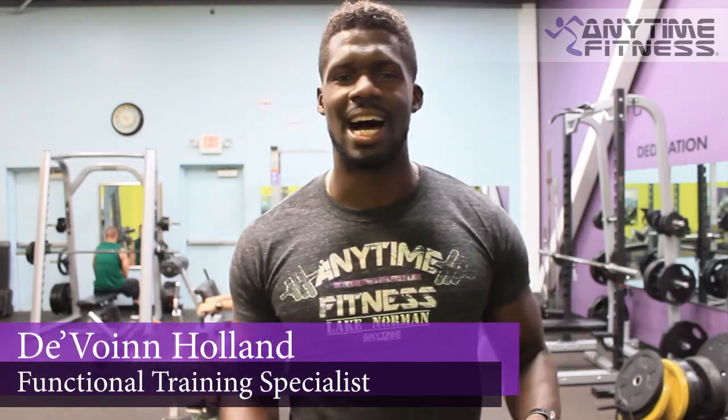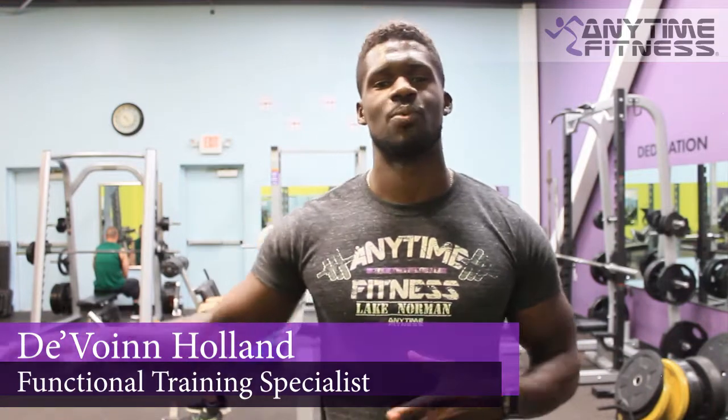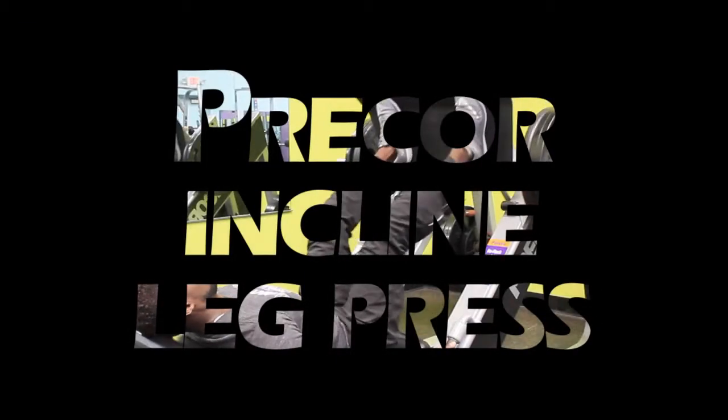Hey, what's going on guys? I'm Devon Holland at Anytime Fitness Lake Norman, and today I want to share with you how to utilize the Pre-Core Leg Press Machine. Let's get started.